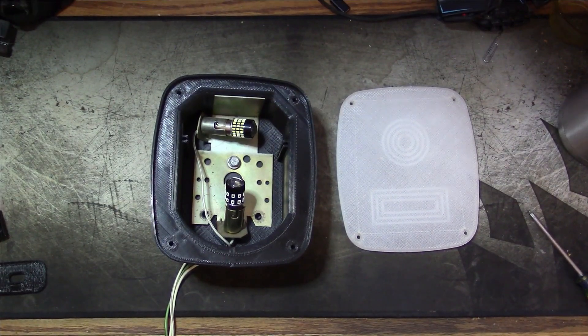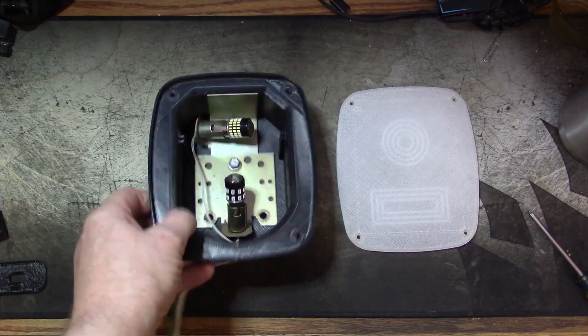Hi everybody, welcome back. My goal this weekend is to finish up this Jeep taillight project of mine, and you can see this is where we left off.